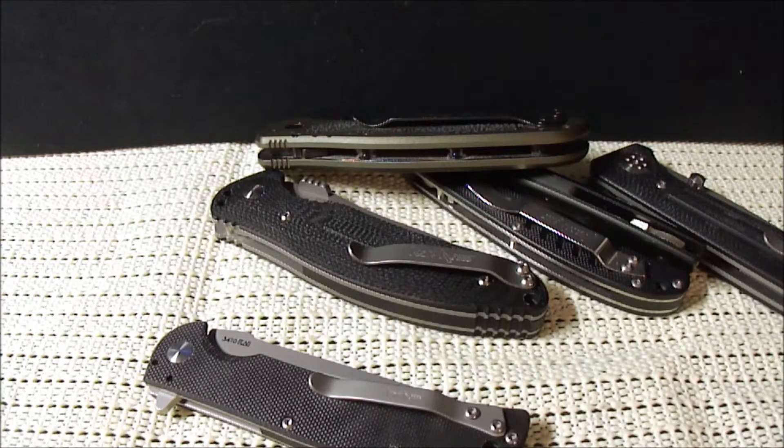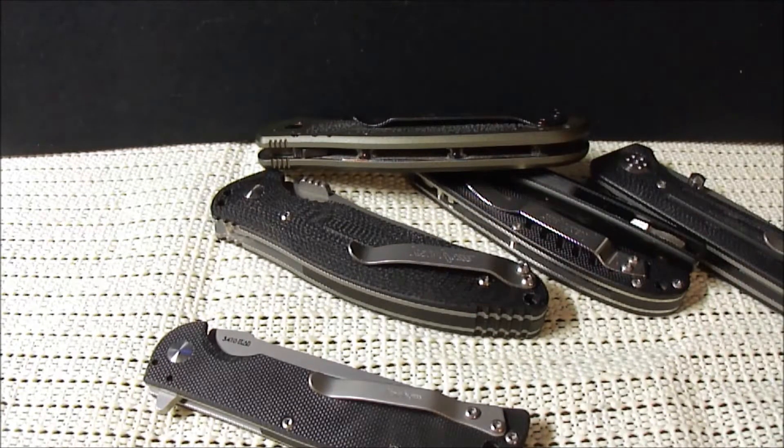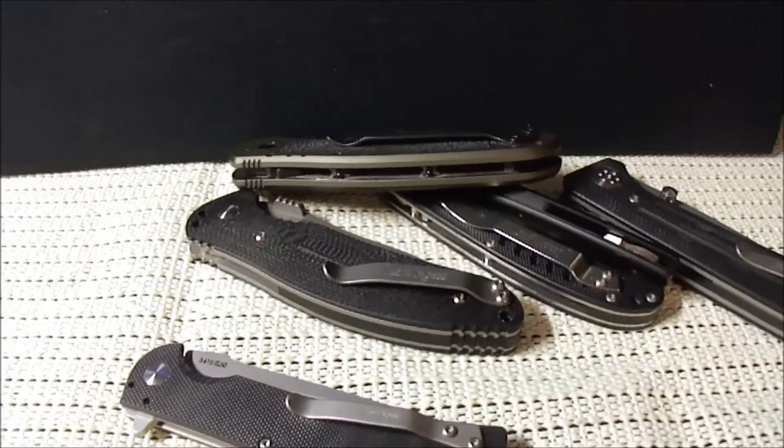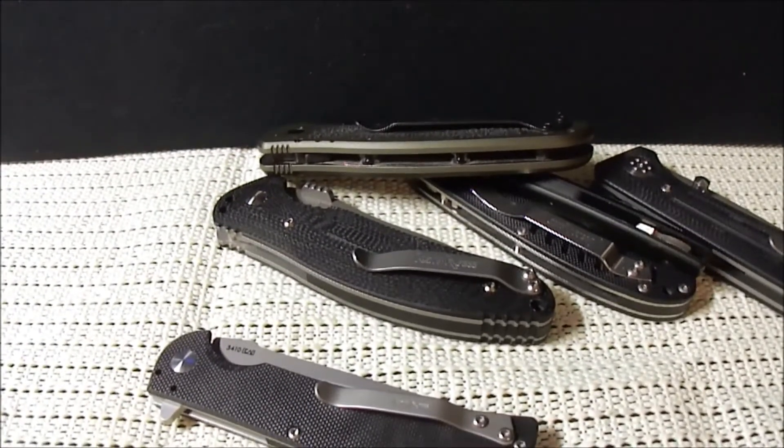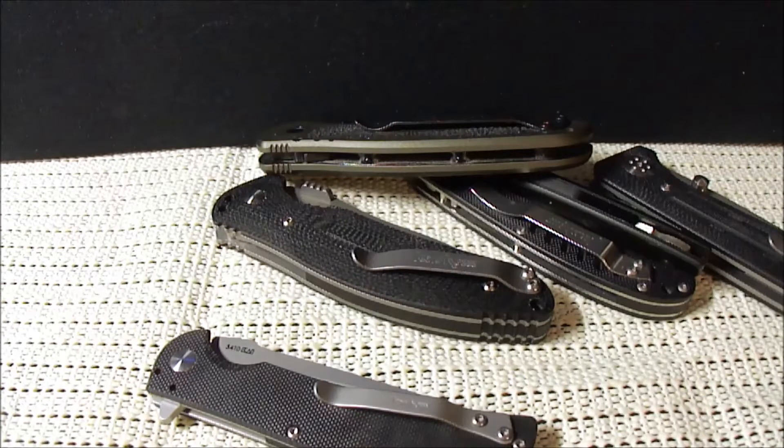What's up everybody, Superfly Fat Guy 859 coming at you again. I did a video a long time ago about the customer service I got from Kershaw and I was not a fan at all — and to be honest I'm still not. I'm not going to apologize or go back on what I said because the customer service I had was terrible.